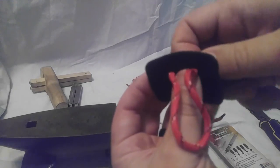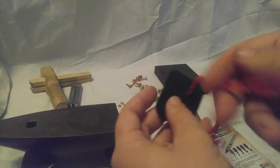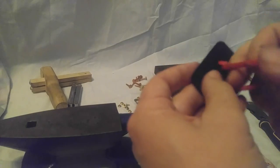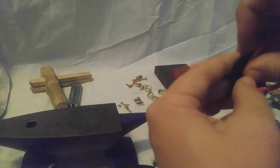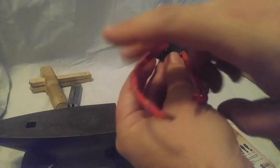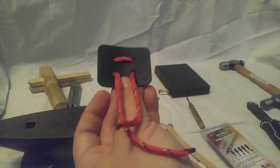You run it through both sides so it pulls through like that, and then you're going to bring it back up through this way. Now you have the lacing available to tie your elbow cop, shoulder cop, thigh, or whatever piece of equipment onto your armor.